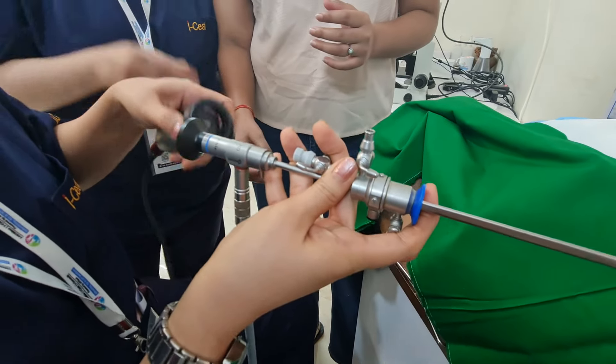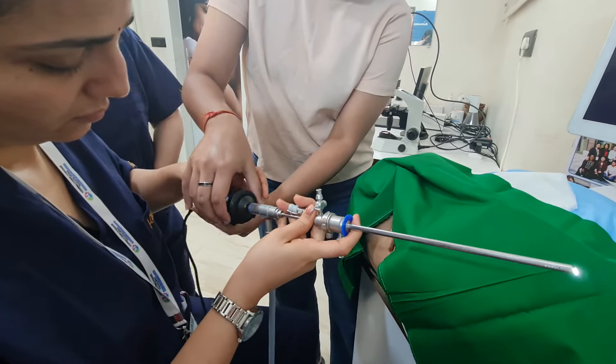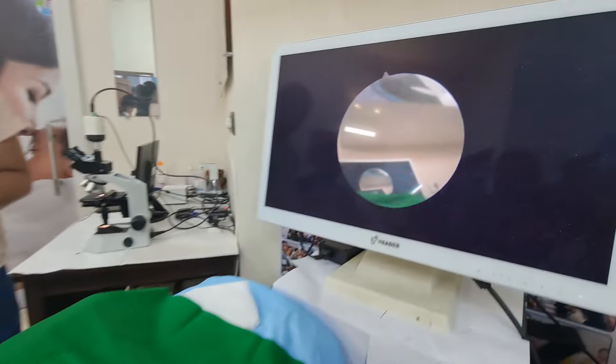Then you have to attach the camera. Press. Now your hysteroscope is ready.